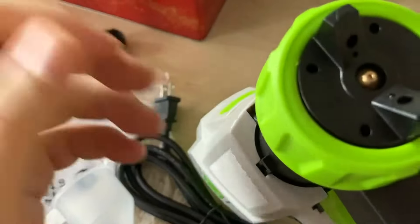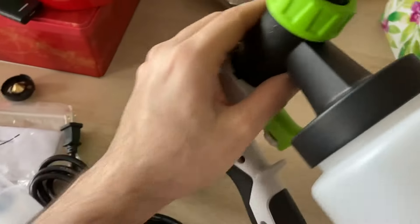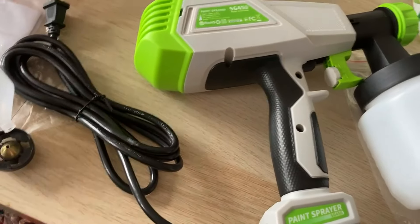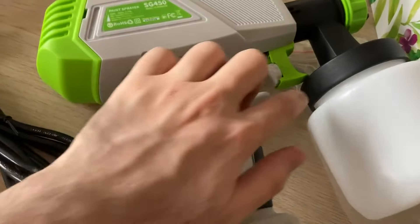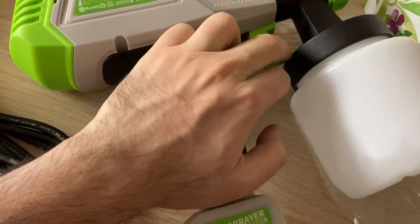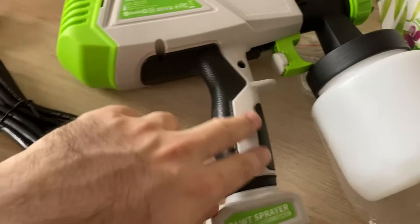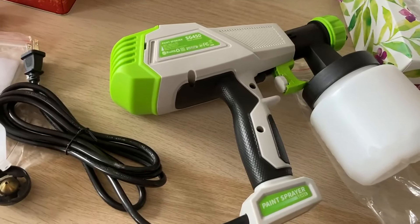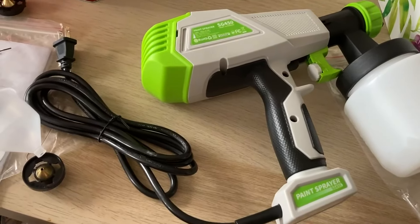Totally, it's not that good. The bad thing is, as you can see, the trigger is locked here between your finger and this part — I don't like that. Also, I don't like the wire; you should have the option of a battery. Anyway, thank you for watching, bye.